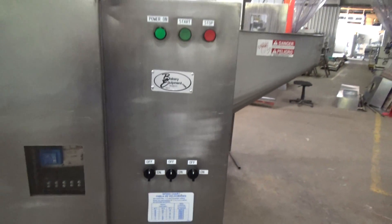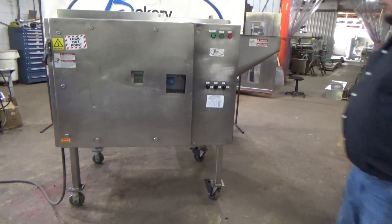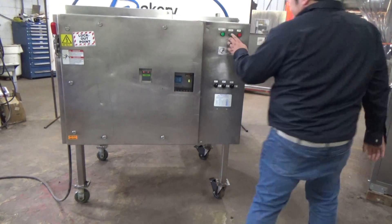This is an Urschel Quanticut Dicer, stock number 26272. We're going to turn the power on. We'll hit start.